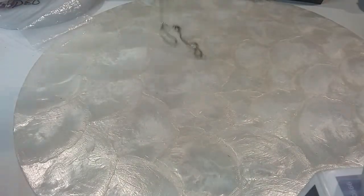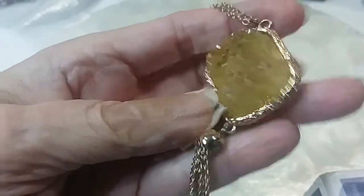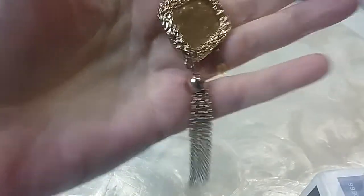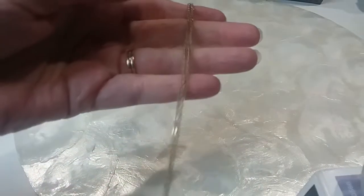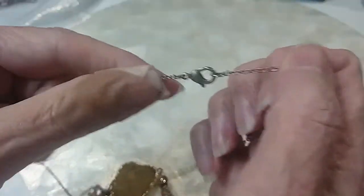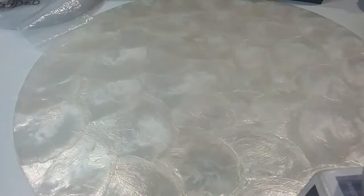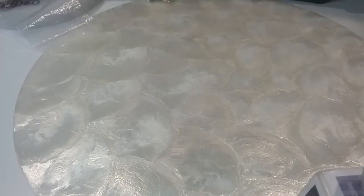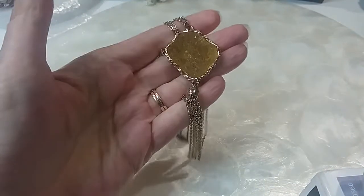The next one — I believe that's a faux druzy. Here's the back. Nice tassel on this and a nice rollo chain. It's long. It's got a lobster claw clasp. The necklace is 30 inches. We'll do that for four.